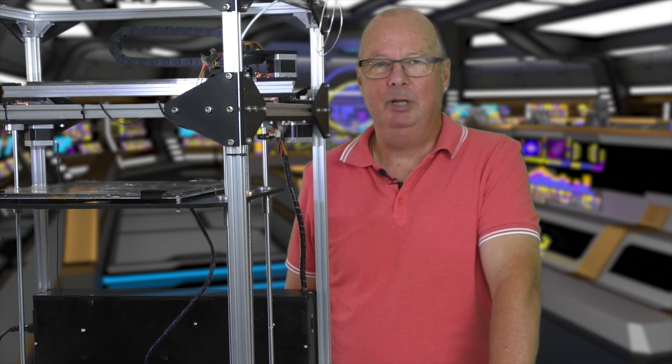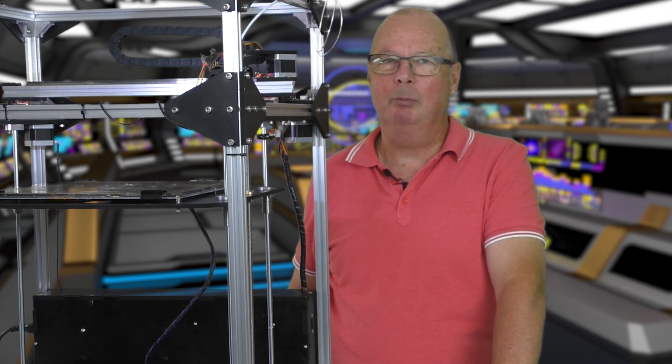G'day, John for The Hot End. Today in the beginner series I'm going to show you how to calibrate your extruder.